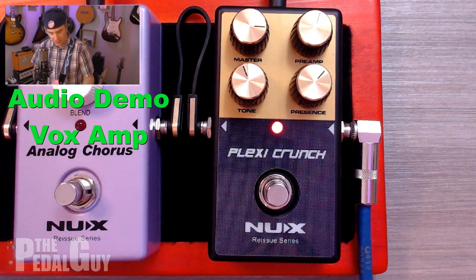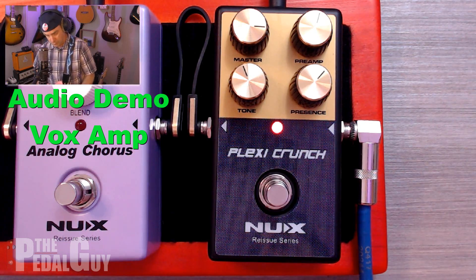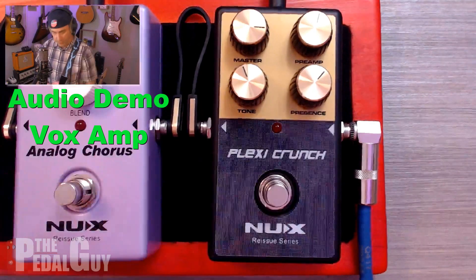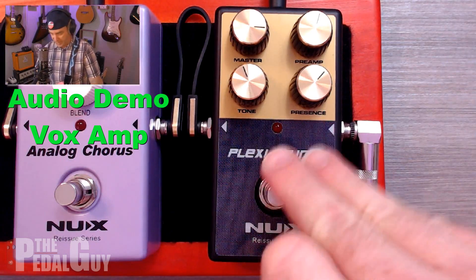And if you move to the neck pickup, you get that really nice sustain and you can even dial the volume back a little bit. It's almost like a fuzz at that point — you just get a really nice overdriven sound that doesn't overtake everything. So imagine we came from that clean sound to this.